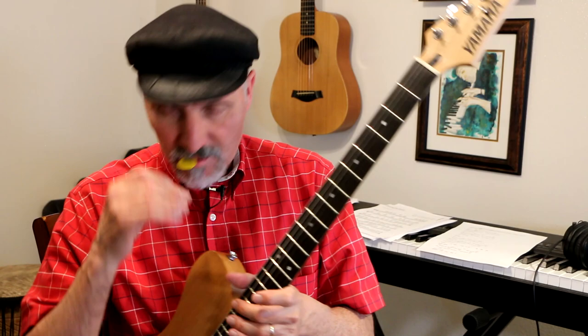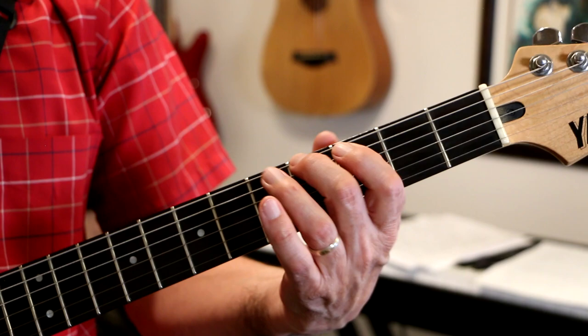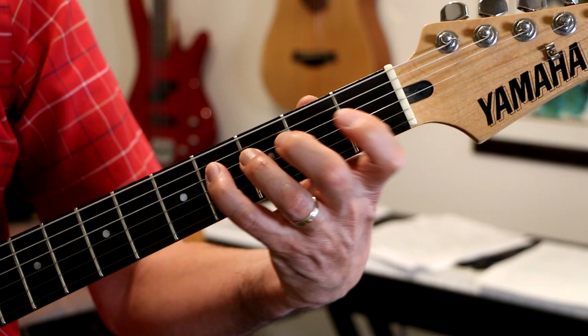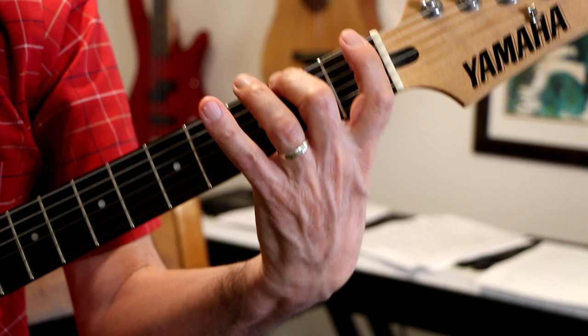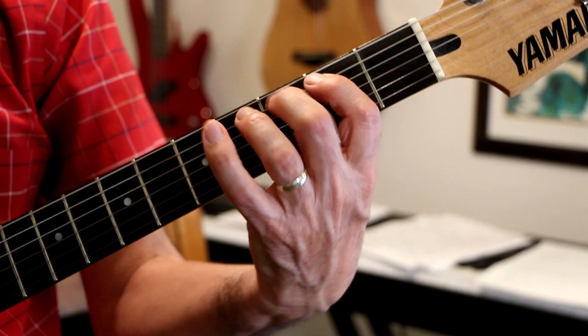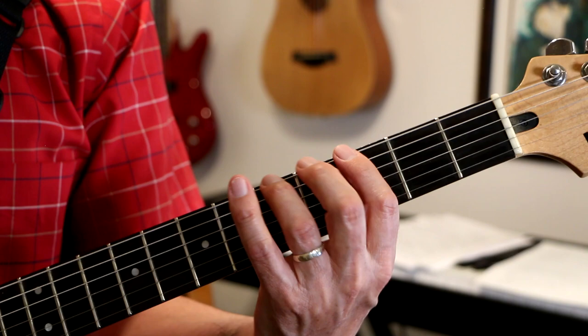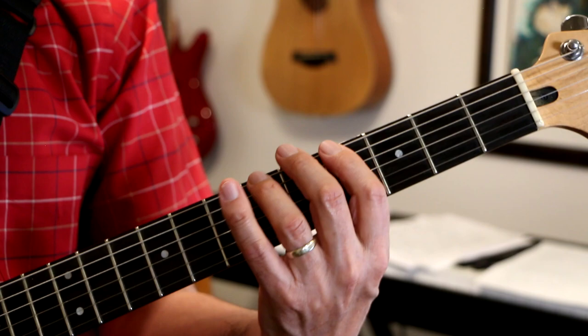Now, I do have a chromatic exercise video — you can search it out. I call it the chromatic exercise; I've seen it called the spider exercise. So this is how you do the exercise. You play with your first finger — it could be on any fret. You could start on the first fret, then go backwards, and then what I would do is slide it up to the second fret and do it again, then slide it up to the third fret.